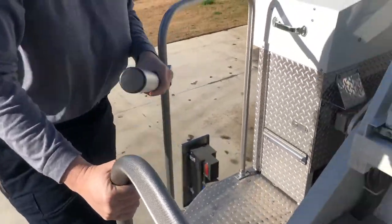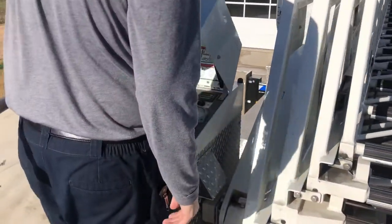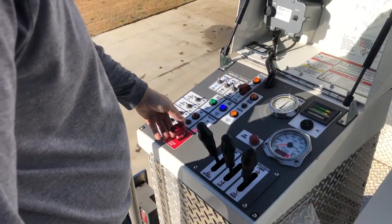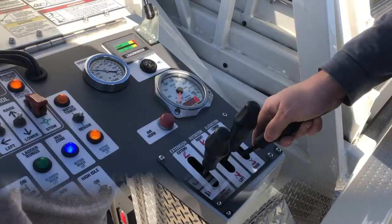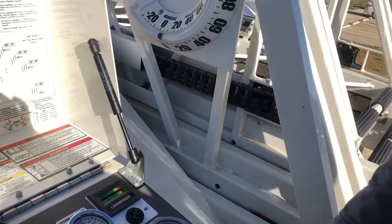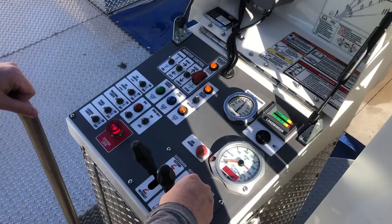Follow these same steps when transitioning from water tower mode to rescue mode. Remember, if flowing water through the waterway, shut this off and open the waterway drain. Fully retract the ladder, ensuring that all sections are firmly seated together. Once again, elevate the ladder to at least 20 degrees, confirming that the ladder as well as the waterway is bedded in place.